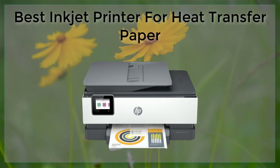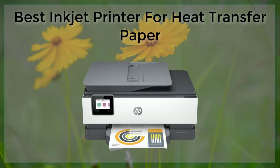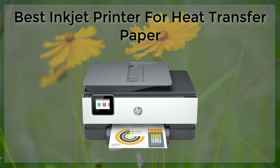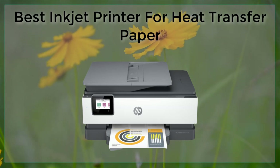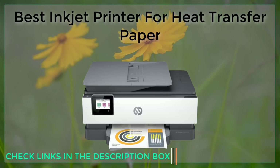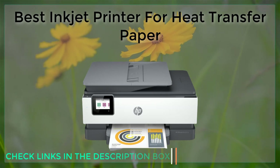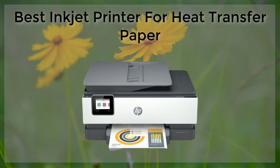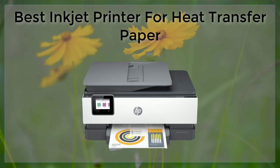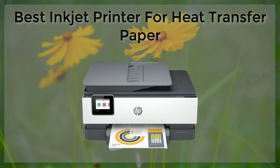First on our list is the Epson SureColor P800. This printer is a top choice for many professionals and enthusiasts alike, thanks to its high-quality print results and wide color gamut. The P800 uses Epson's UltraChrome HD ink set, which produces vibrant and accurate colors that are perfect for heat transfer paper. Additionally, the printer has a high resolution of 2880x1440 dpi, which ensures that even the smallest details in your designs come out crisp and clear.